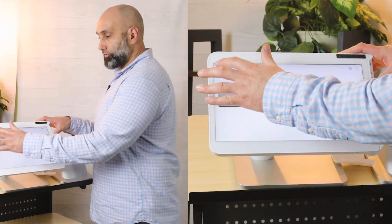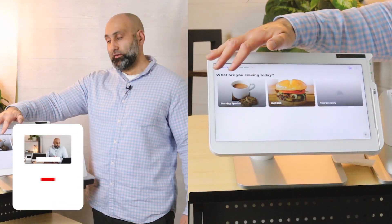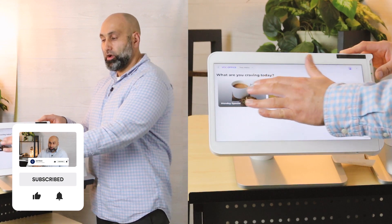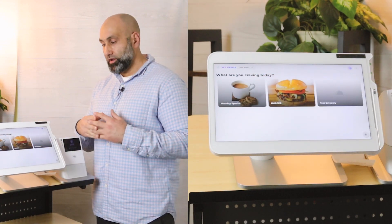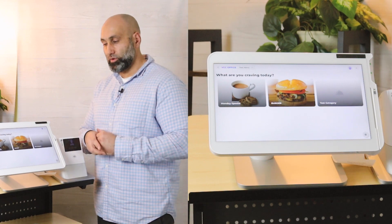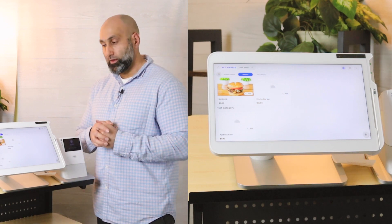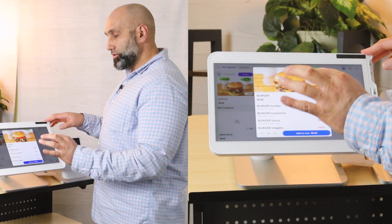The reason you want to do your first order is to make sure everything prints out correctly and that your items have food pictures. You want to make sure they all have pictures because it enhances the customer experience — they get to order with their eyes and see what they're ordering. I'm going to go ahead and order a burger here.